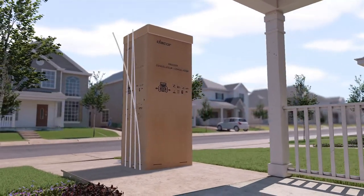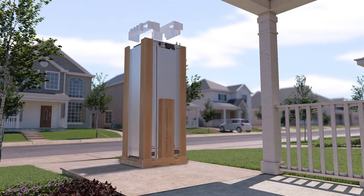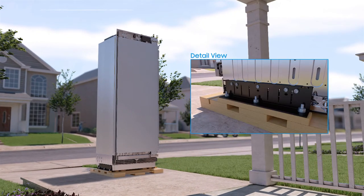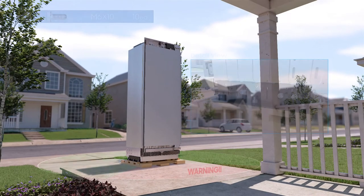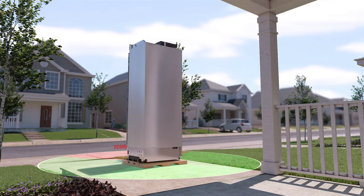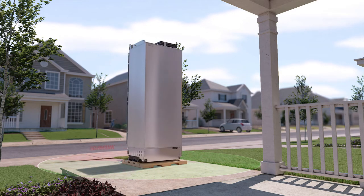Application Unpacking. To unpack, remove the PP band, packing case, styrofoam, and plastic bag. Remove the brackets from the pallet by unscrewing the five bolts per bracket. This appliance is large, heavy, and tips easily when not secured. Always move the refrigerator in an upright position if possible; if not, move it on its side. Secure the door shut during transport.